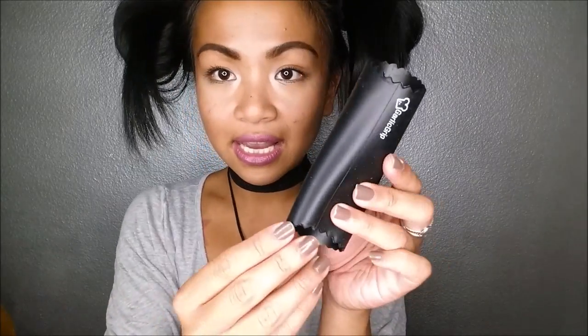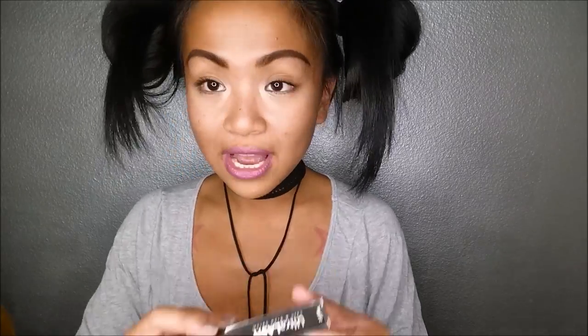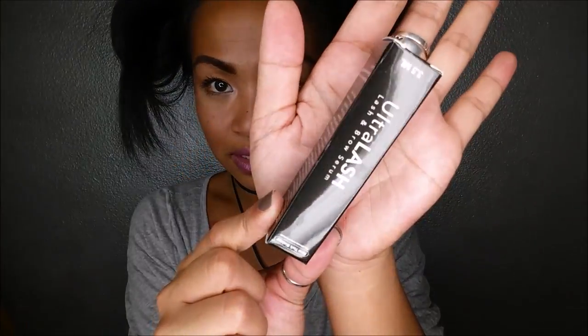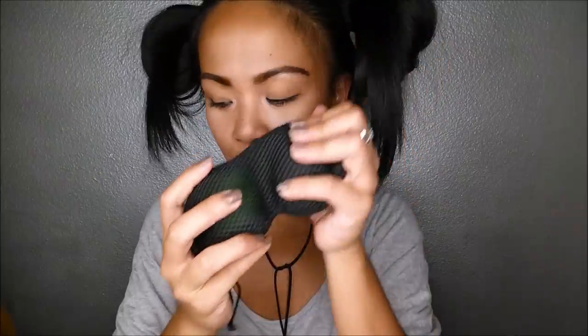Next thing I have is the garlic grip. It looks like you go ahead and put your garlic in there, then you do this and it peels the garlic for you with ease. I also have more eyelash growth serum — you never have more than enough of that. And I have here two little balls that you use for massaging your feet and stuff, which is pretty cool.